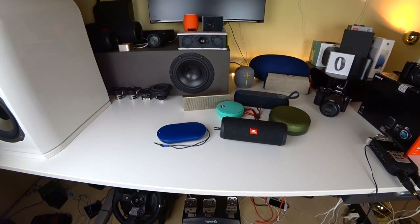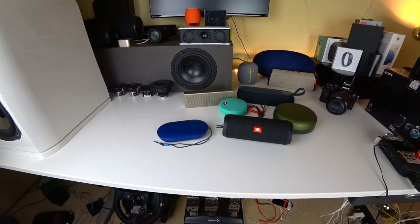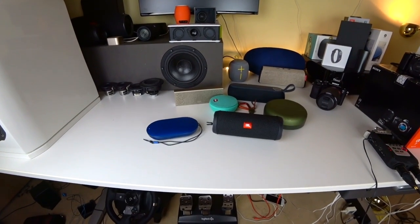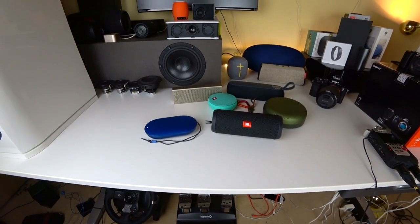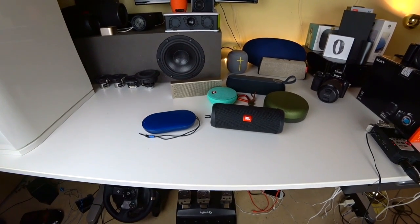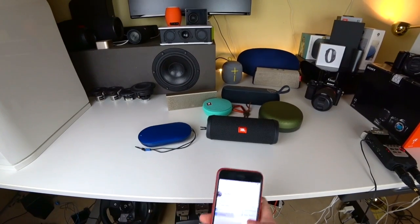I also did a separate quick comparison, so if you want more sound samples between these two just check it out. Now let's check out another pop track and see which one is better. Okay, I'm not connected to the JBL.